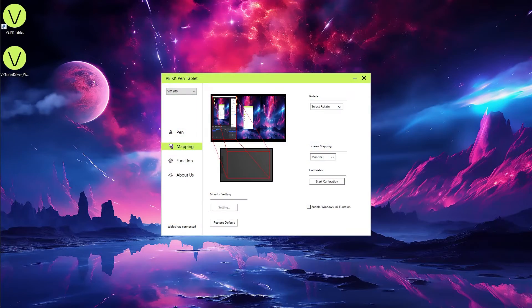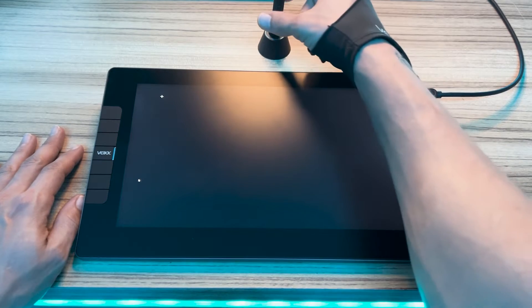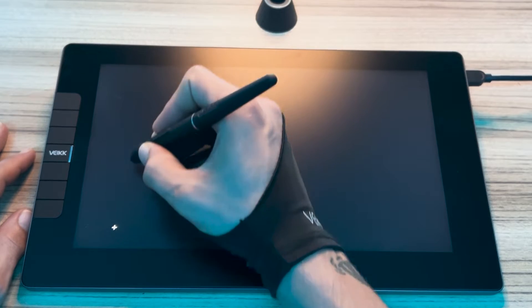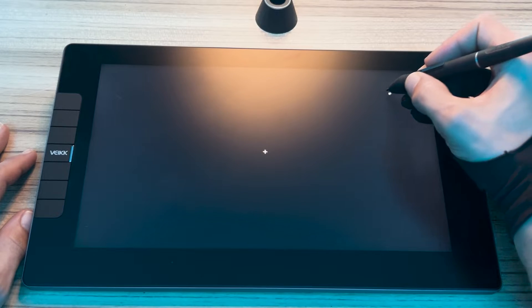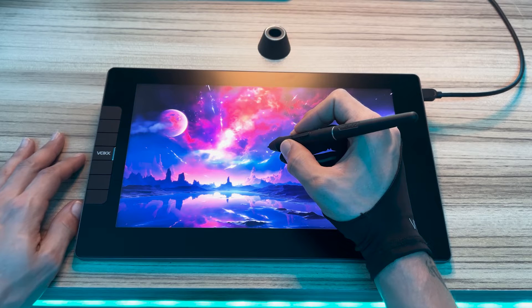In my case, the options are the monitor, the laptop, or the tablet itself. I will choose the tablet to draw directly on it. Then we need to click on calibrate. The calibration screen displays points or crosses in specific locations, and you need to touch the pen to those areas as indicated. This allows the tablet to accurately map the pen's position in relation to the screen. After doing this, the tablet is ready to use.